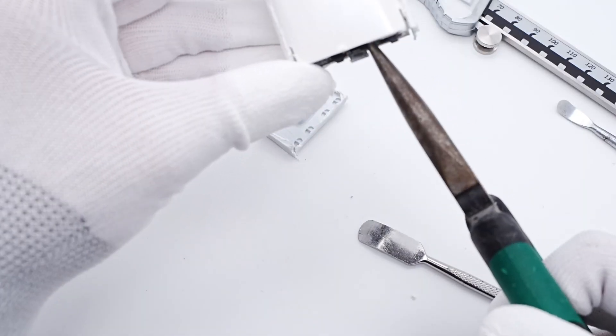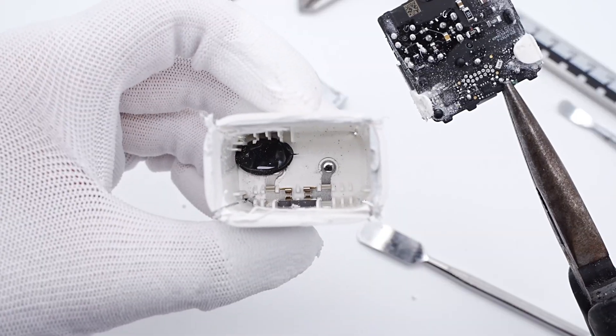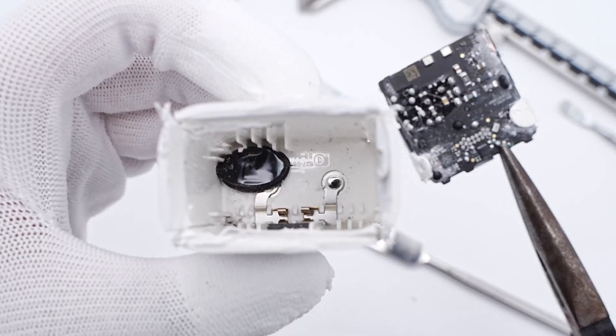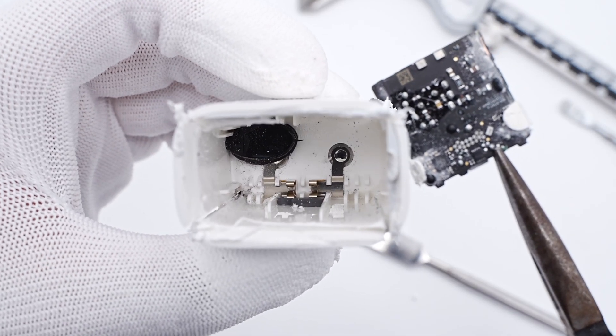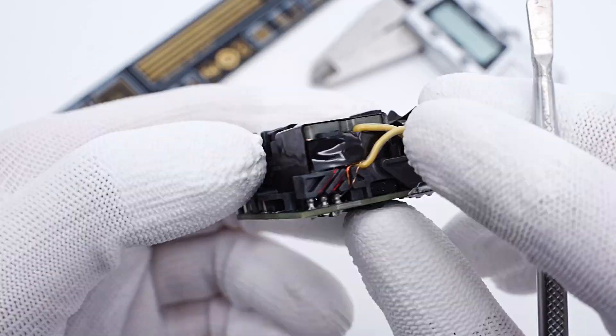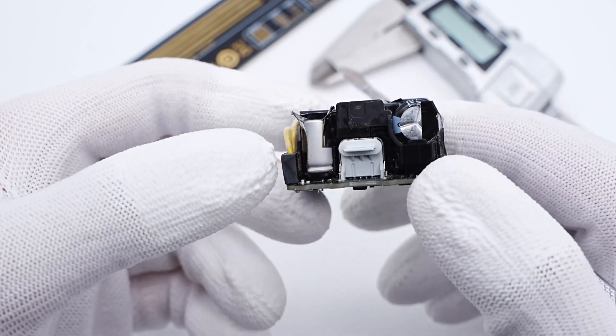After removing the outer case, the PCBA module can be easily taken out. The black silicon adhesives inside can conduct the heat of the transformer, and the input prongs are directly connected to the PCB without wires. Here is the input side of the module, and the transformer is on the other side. Here is the USB-C output.